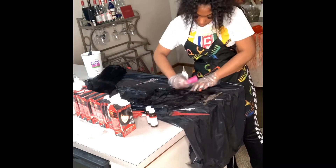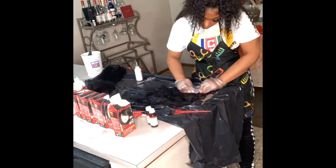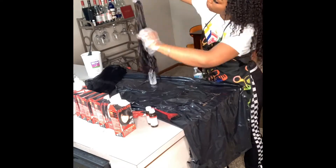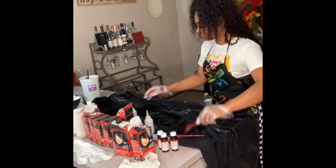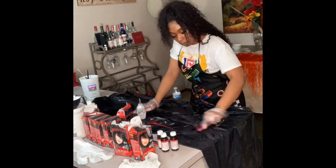This is my process for how I color a closure jet black. It is crucial that you hand paint it, part it evenly, and paint the closure with a brush. I do spritz the back of the lace with Got2b spray as well as coat it with a layer of Got2b gel, just to be sure that the lace does not get black dye on it.